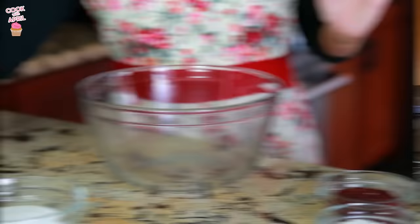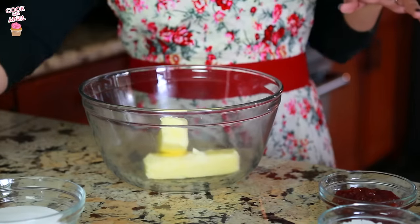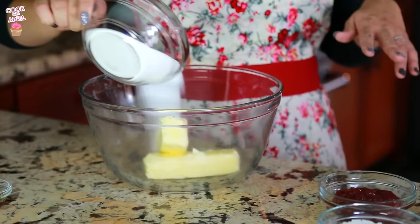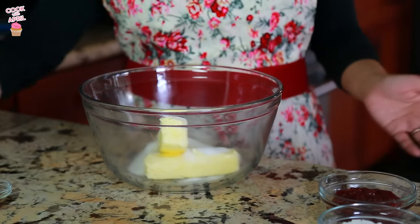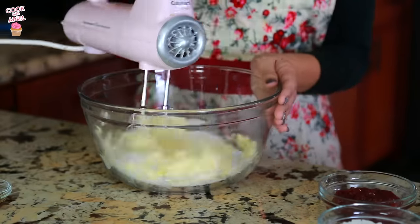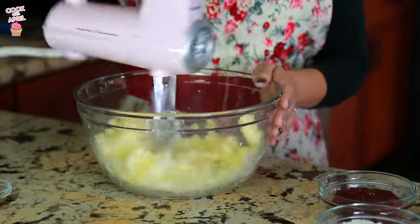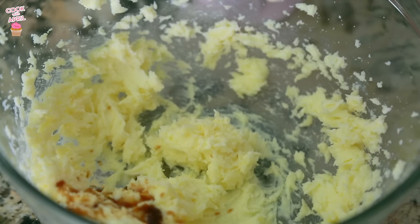I'll have the precise measurements in the information box as always. So let's begin — in a medium to large bowl you're going to place your softened butter and granulated white sugar and cream that together. I like using a hand mixer, but you can also use a stand mixer. Now you're ready to add the vanilla extract and mix.